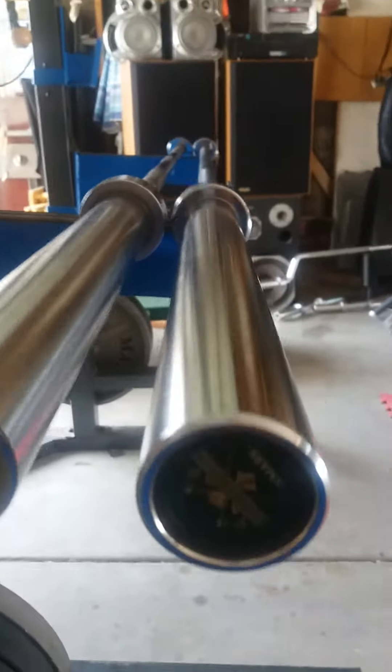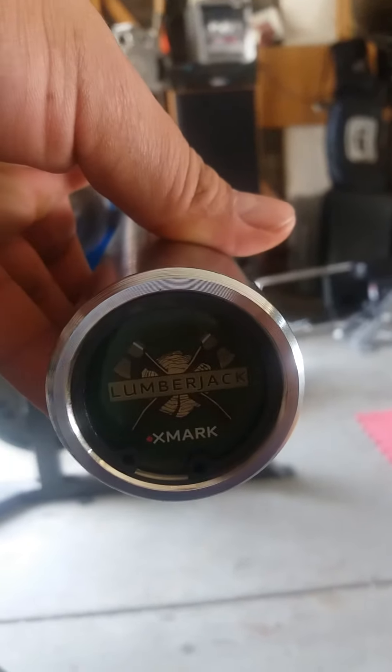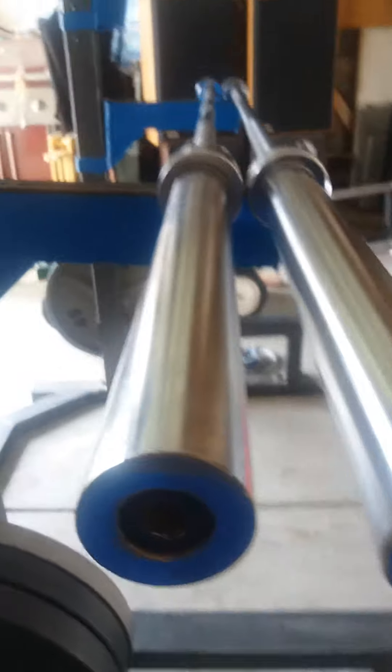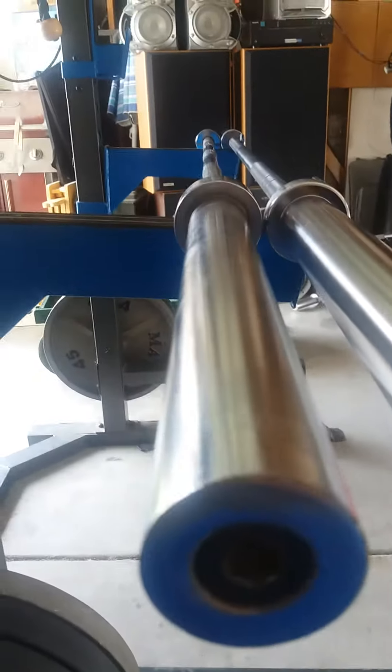Just got this bad boy in right now. I didn't see any reviews on it but I saw that it would definitely fit my home gym needs. This is my old bar right here — this thing has been with me for years. Like I said, I just got it.